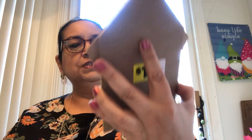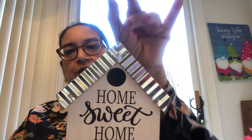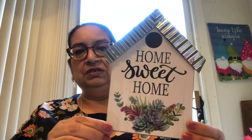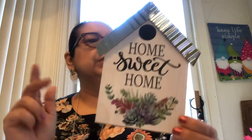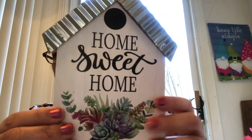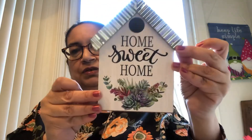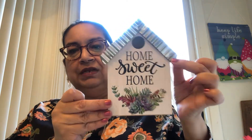Last but not least from Dollar General is this beautiful Home Sweet Home sign. It looks like a little birdhouse — see how cute that is. It has a little wire hook, so you could use this as a décor piece, put it in a tray, put it on your wall, whatever you'd like. This one was also a dollar. This is particle board, not wood, and it does have a little galvanized roof. That was super adorable. I love it. Dollar General came out with some really, really cute stuff and I was so happy to pick it all up.